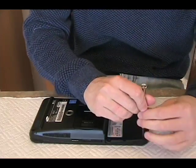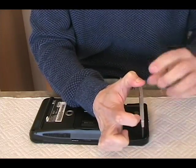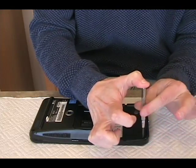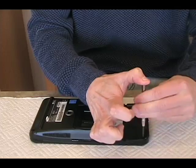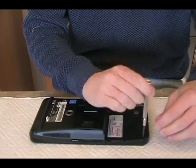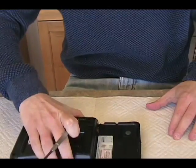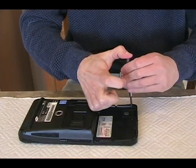That screwdriver doesn't like that — I don't want to strip it. The way I use these, notice how I'm pushing down. You push down with force and then the barrel actually moves, so you have enough force to push down on the screw and you don't have to worry about stripping it. Let's do this corner — we've got one corner done.